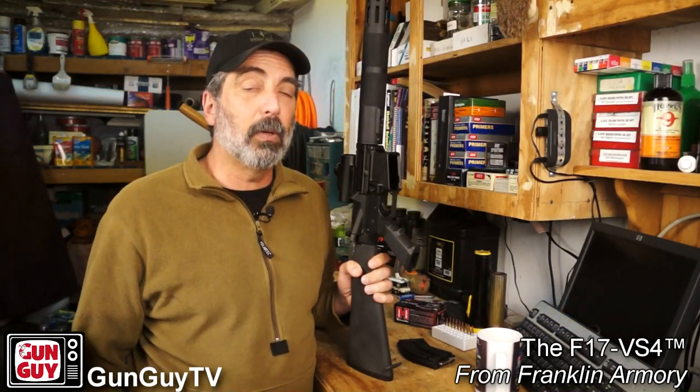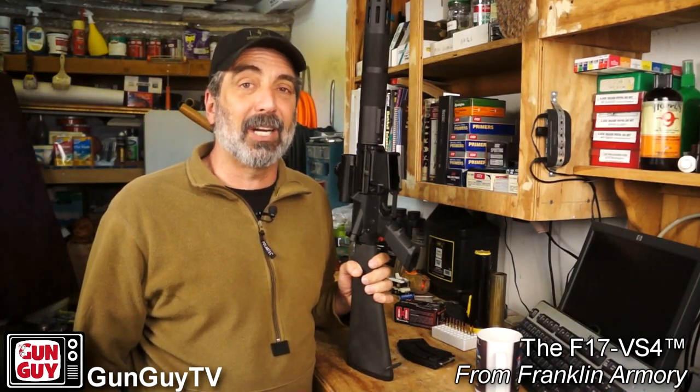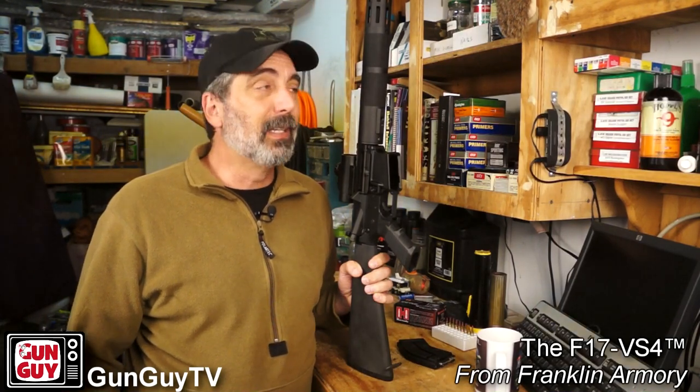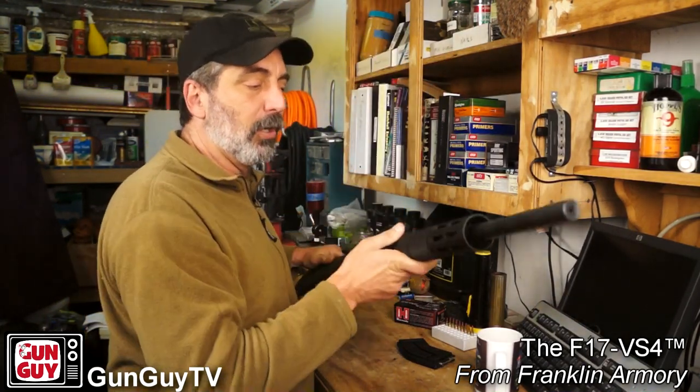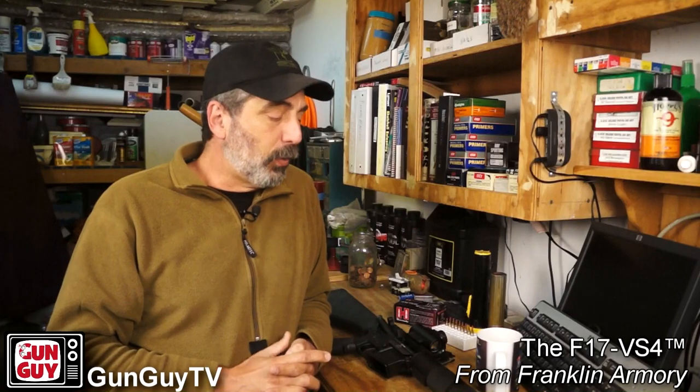By the way, if you haven't checked out the 17 Winchester Super Mag, that thing rocks — it just screams out of the barrel, fast and accurate. Check it out. You can look in the description for a link to Franklin Armory and a link to this specific rifle. It is a terrific rifle, and I'm very grateful to Franklin Armory for sending it to me.